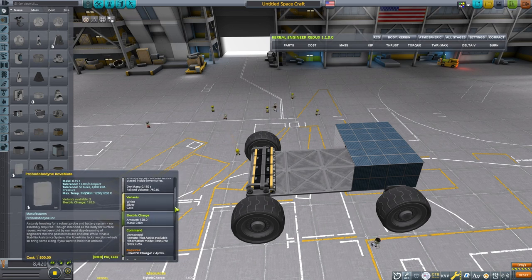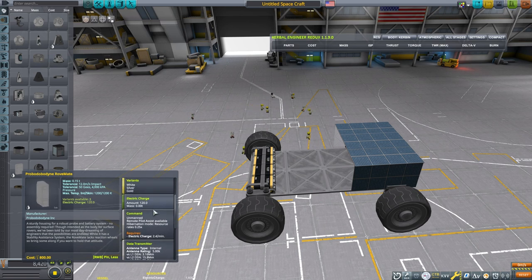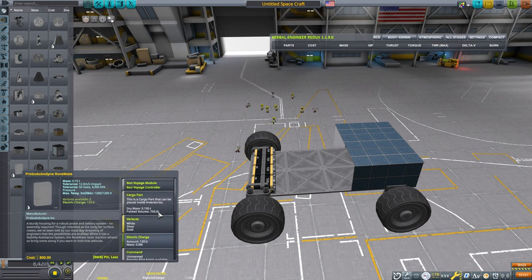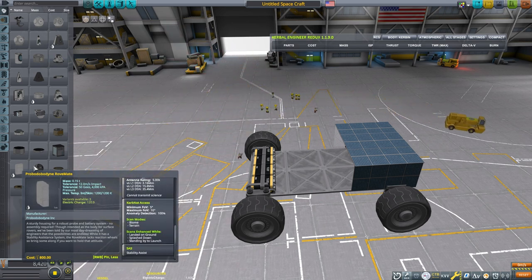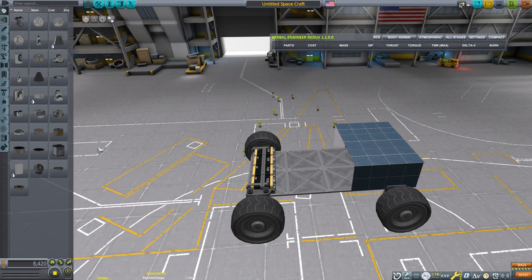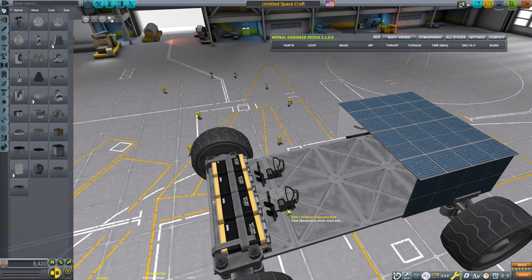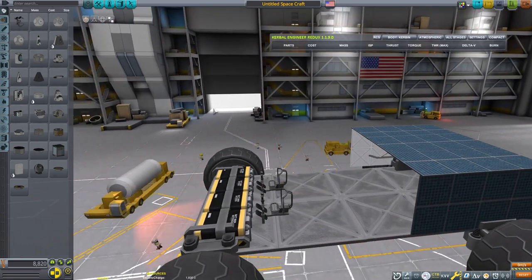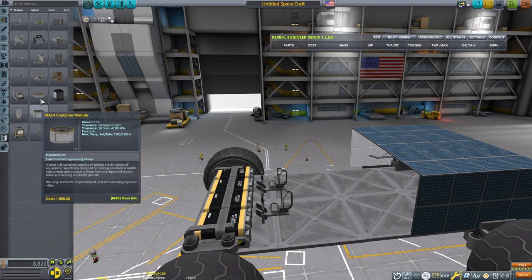Now we need to decide how we're going to control this rover. You either need a Kerbal or a probe core. If using a probe core, check how much power it needs per minute and factor that in. You also have to ensure you have a strong enough antenna connection to control the rover. If you just use Kerbals you don't have to worry about losing signal or setting up a relay network.